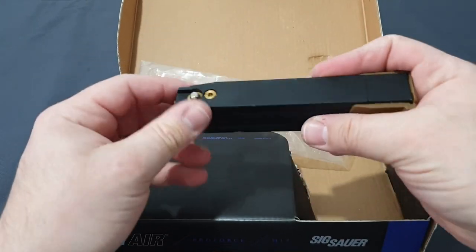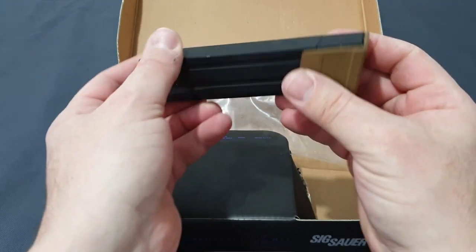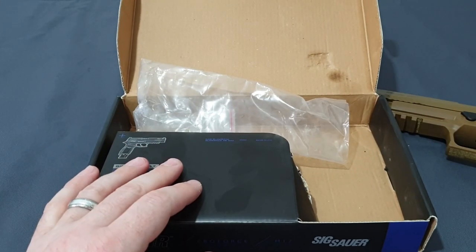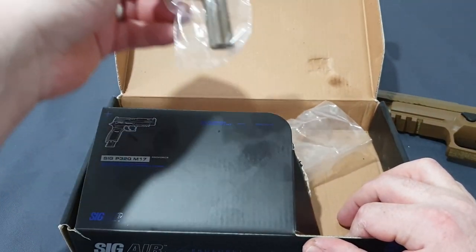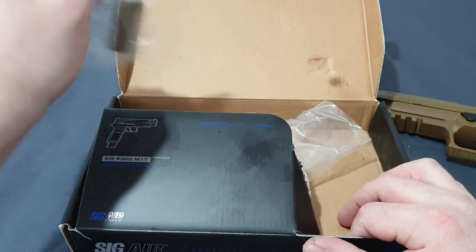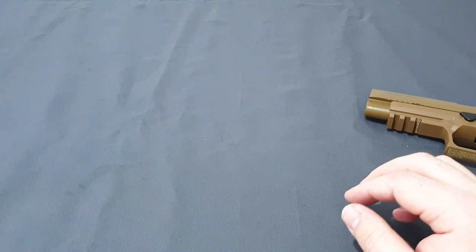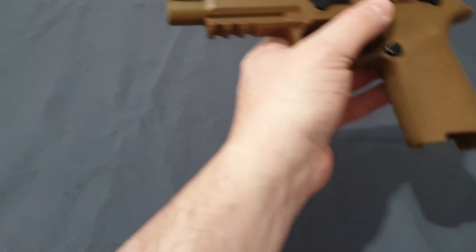On the VFC version you have the fill valve at the back, which is really good especially if you're into movie making because it looks realistic. Also included is your hop adjustment tool, which we'll get to later — it's a neat system. Let's set the box aside and have a proper look at this awesome pistol.